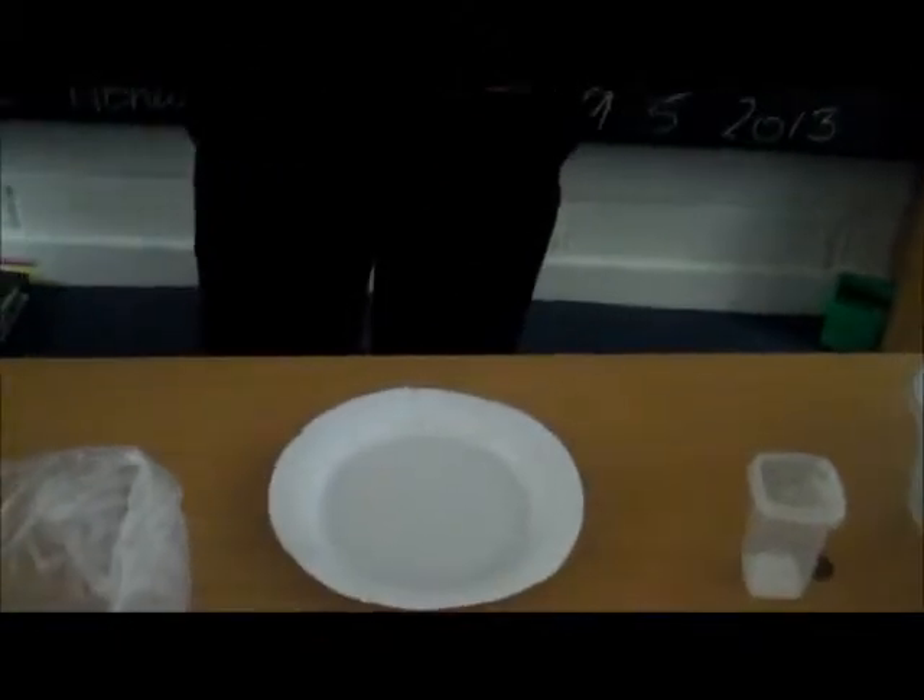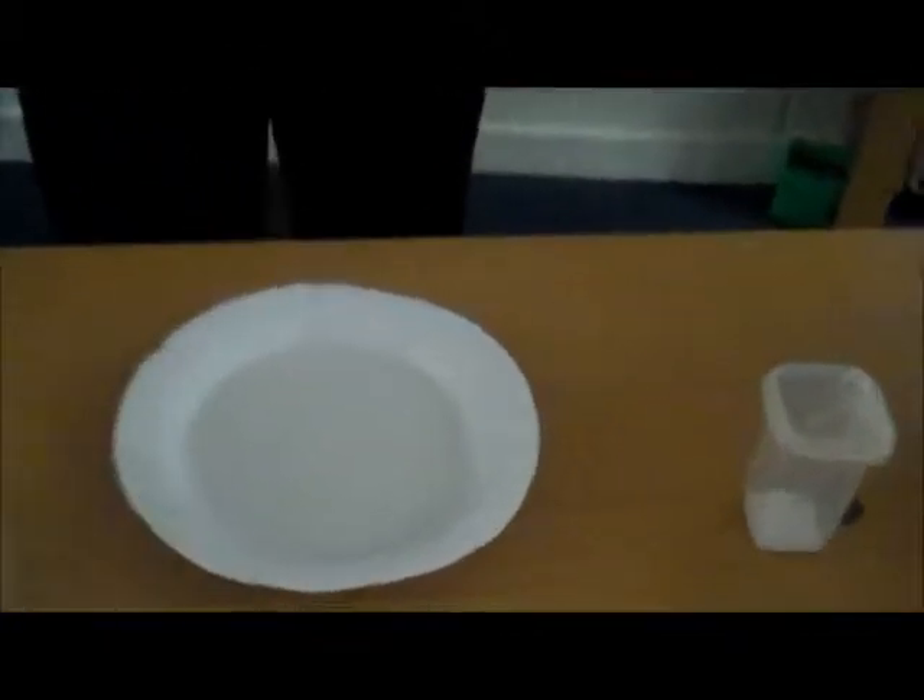I've just put pepper in. This is soap here, so when I dip the soap into the water with the pepper in it, you'll see what happens.